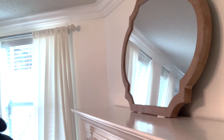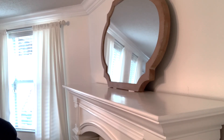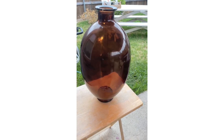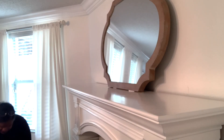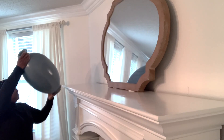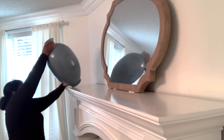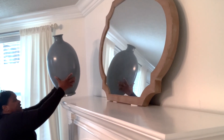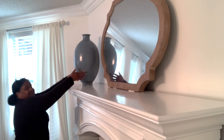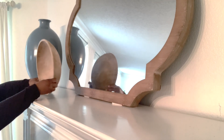Next I have this vase — I'll insert a clip here — I purchased it as a thrift find, and then painted it in this lovely shade of blue. It's pretty big as you can see. I also pop up a bowl that I thrifted for some texture.